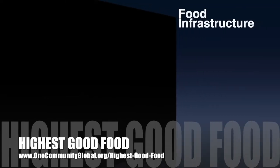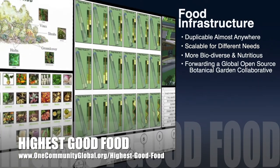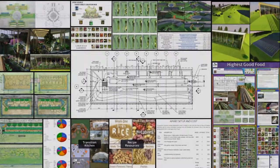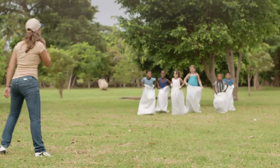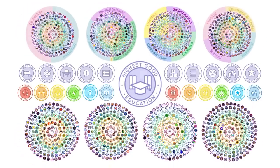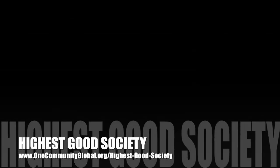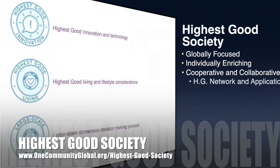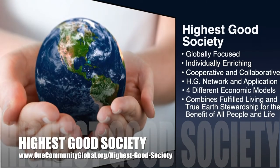One Community's approach to highest good food is duplicable almost anywhere, scalable for different needs, more biodiverse and nutritious, part of forwarding a global open source botanical garden collaborative, and includes nine different free-shared and duplicable growing environments. The highest good education component is complete and nearly ready to launch once on the property — designed for all age groups, adaptable to any schooling environment, inspiring and fun, and includes national standards, all subjects, lesson plans, teaching strategies, learning strategies and tools, and classroom design. One Community's approach to highest good society is globally focused, individually enriching, cooperative and collaborative, includes a highest good network and application, four different economic models, and combines fulfilled living and true earth stewardship for the benefit of all people and all life on this planet.